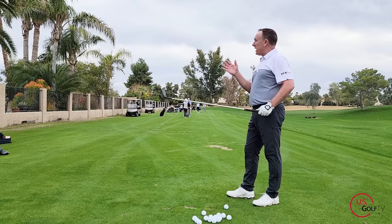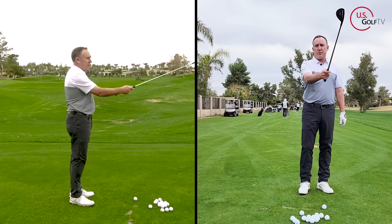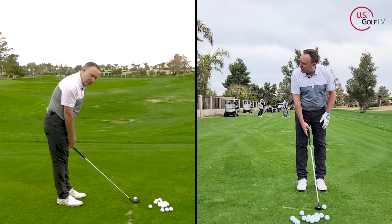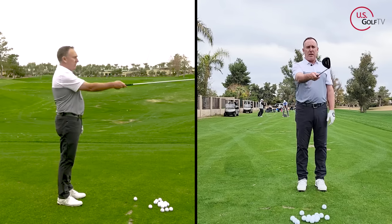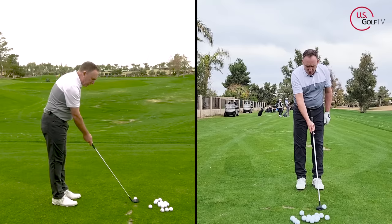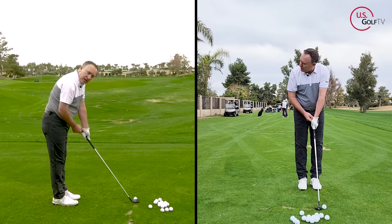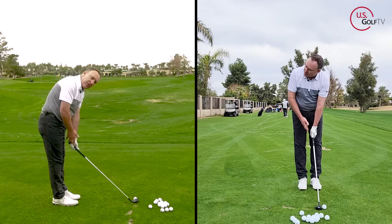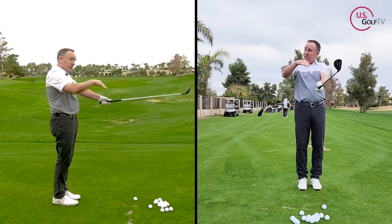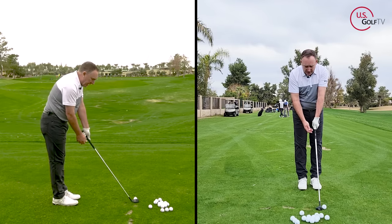Another thing to look for in the setup is the angle of the shaft. This is why I like to bring it up to eye level — you'll notice the shaft angle is more vertical. When the club is down, the shaft sits on a flatter angle, but when I bring it up, it's a straight line, so it's easier to get the club face square. With the Max Vert, we shifted the shaft so it sits more vertical, and as the club sits more vertical, it's easier to aim.